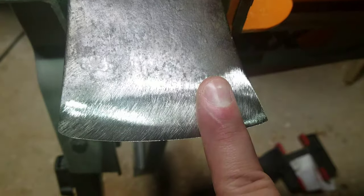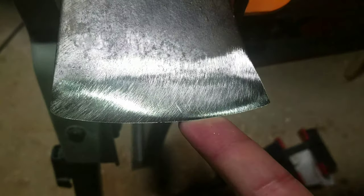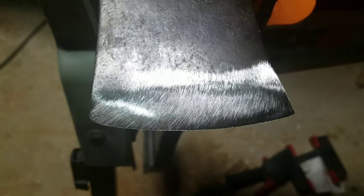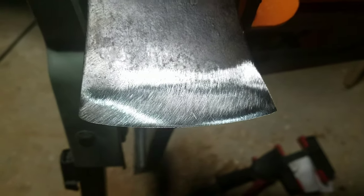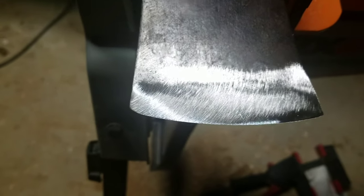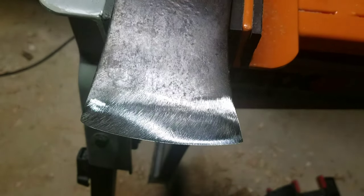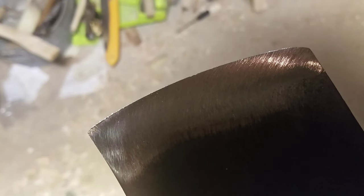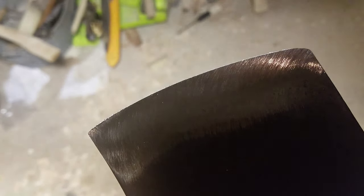This is how I like to do it. I like to set the secondary bevel when there's a burr just because it's so easy, and I kind of wipe the burr off with what I'm doing. Let me try to set this up so it looks good for the camera. Okay, let's see if we can show a micro bevel.